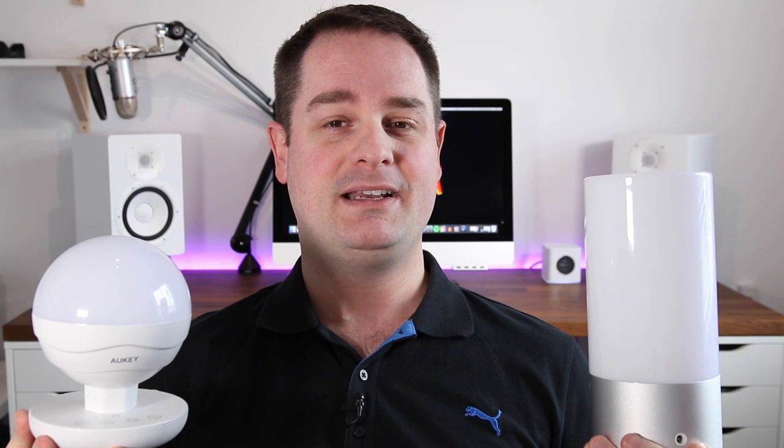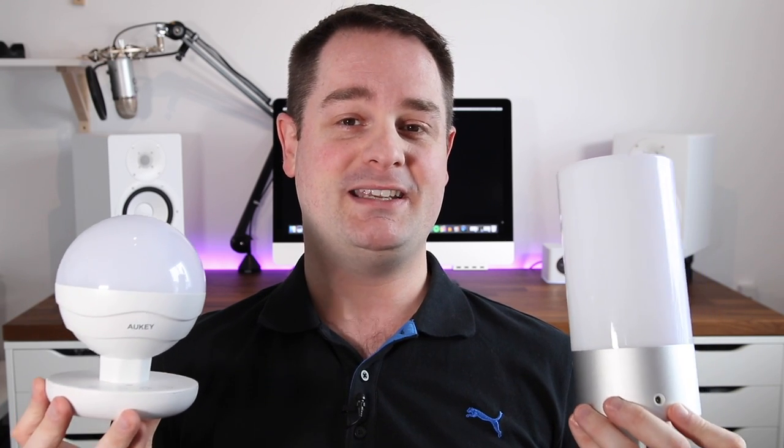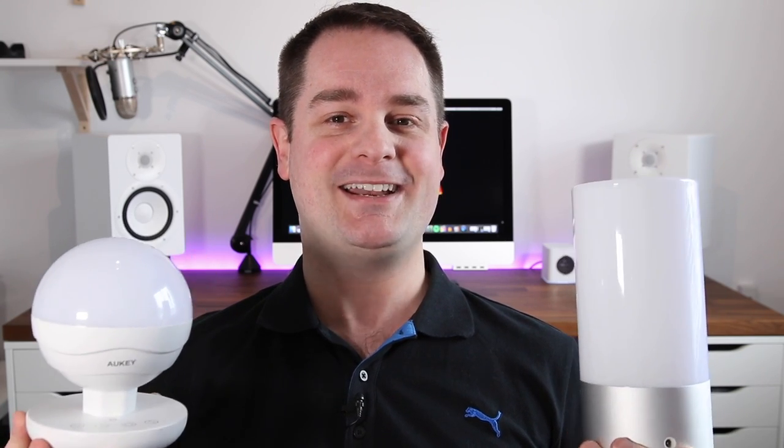So to give you guys a taste of what these bad boys look like in an awesome desk setup, let's go and check some footage of these turned on and ready to go. Let's have a look.